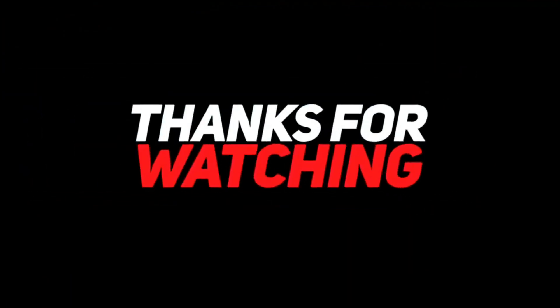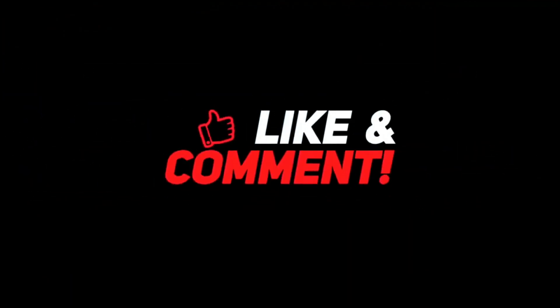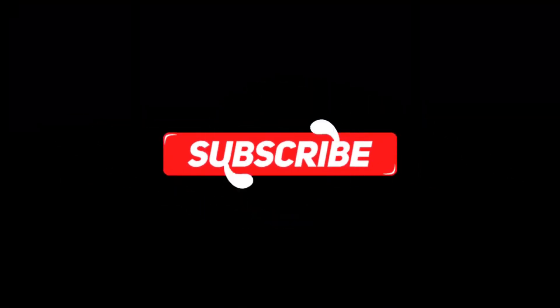In my opinion, the A-SUB sublimation paper works the best for multiple printers and offers great results. Thank you so much for watching the video. If you loved it, leave a like in the comments, and also subscribe to our channel for more such content.